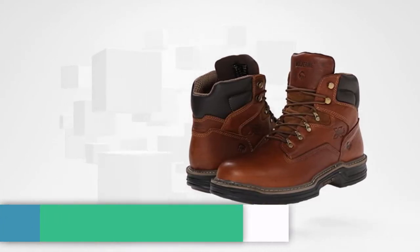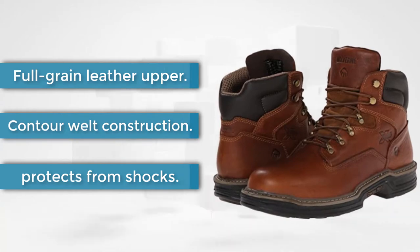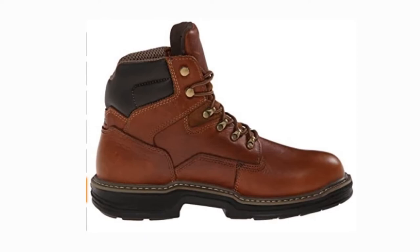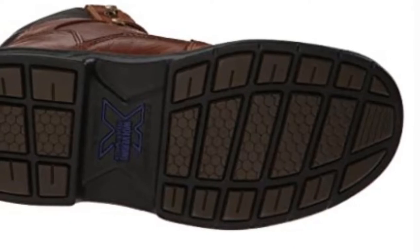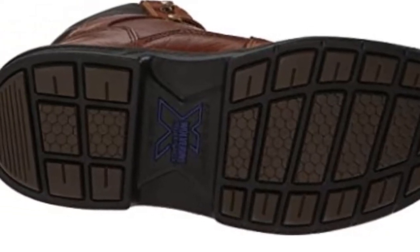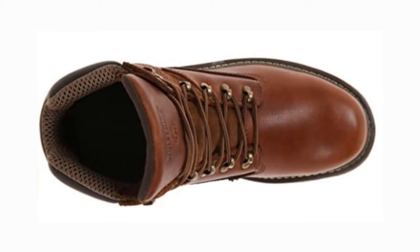At number two: the Wolverine W02421 Raider Boot. It might be surprising to see another Wolverine entry in the top positions, but the W02421 Raider boots have their own unique features. The only reason this model couldn't beat the number one entry is its slightly heavier construction. The full grain leather upper and man-made soles definitely scream quality, and your feet will thank you at the end of the day.